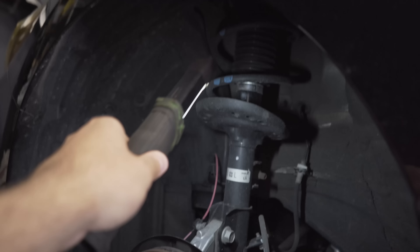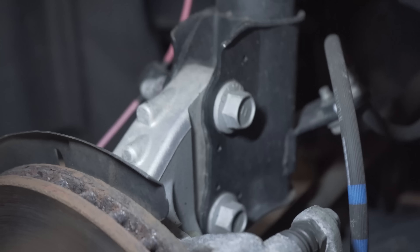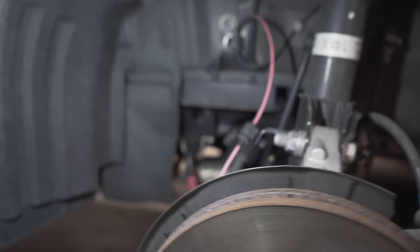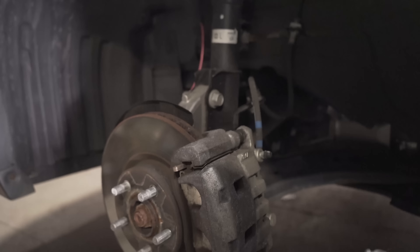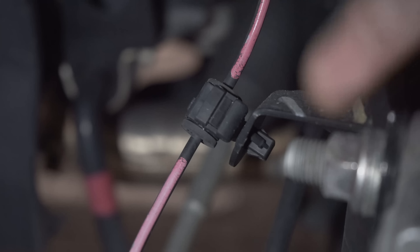This is what we're replacing — this big shock, this whole thing right here. Ideally we'd just take out those two bolts and be done, but there are wires and a brake line you have to take off first. So we're going to start by taking the wires off, taking the brake line off, and then taking the two main bolts off.